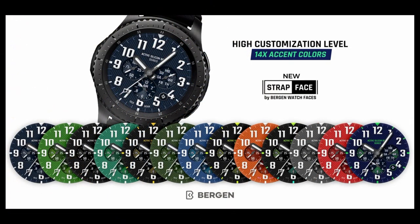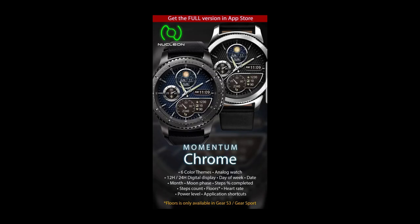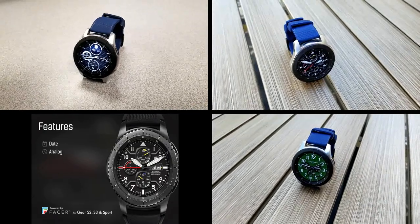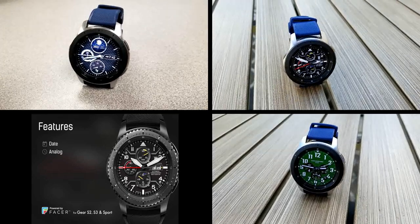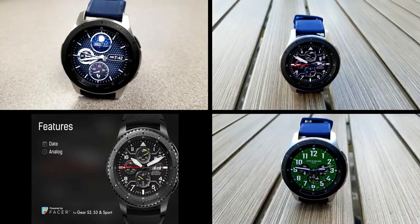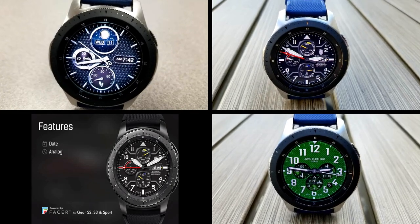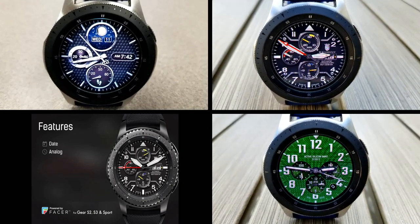That's just a quick recap of these faces that are either on a limited-time promo or already free in the app store. As always, I recommend you grab any free faces as soon as you can because the developer can always switch them back to paid versions at any time. Thanks again for watching the review and I'll catch you guys in the next episode — until then, take care.